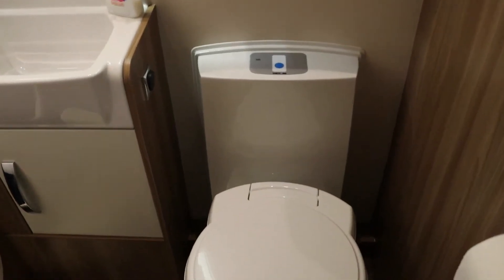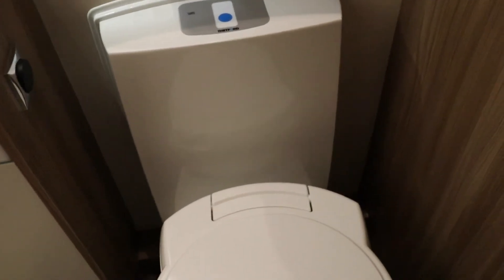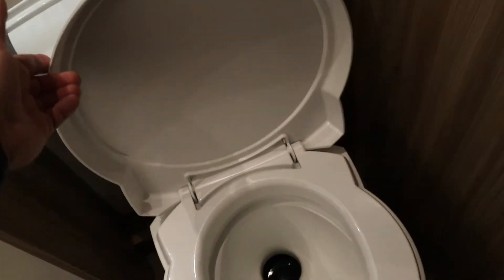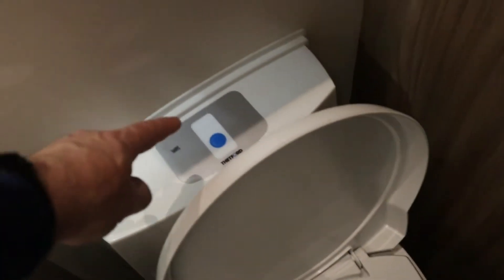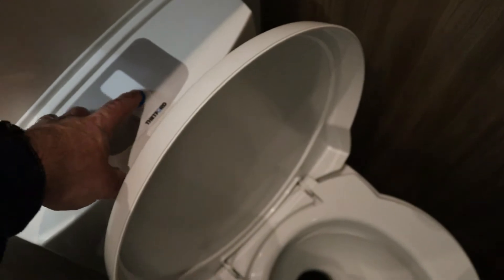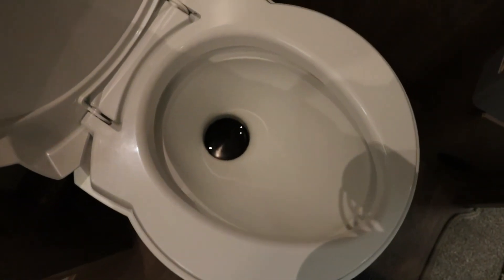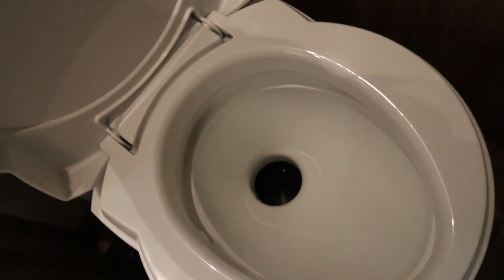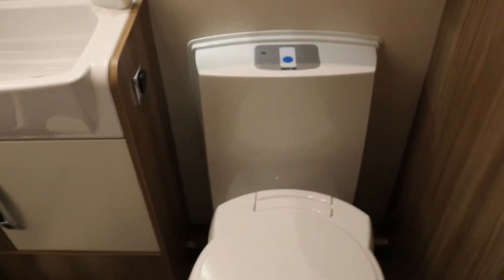This is the toilet bowl. The water is stored behind there in the top part of the flush tank. When we press the button on top — our tank's empty at the moment — there's a little bit left in, but as you can see that's clear water with no discolouration. That's our toilet tank and that's how we use it.